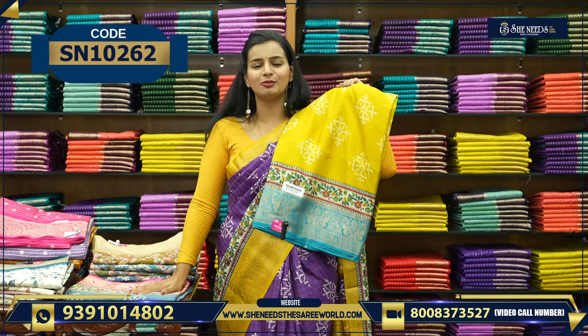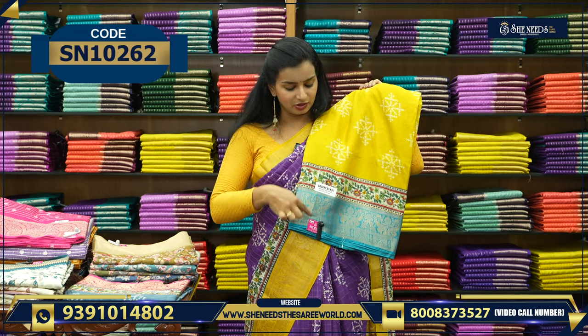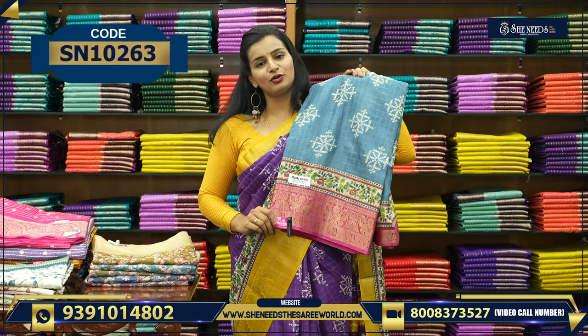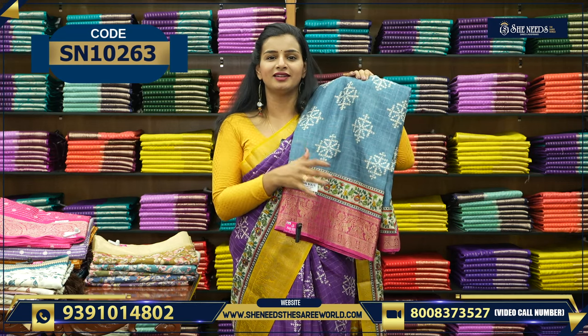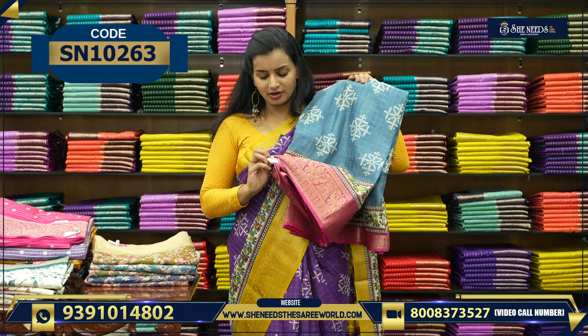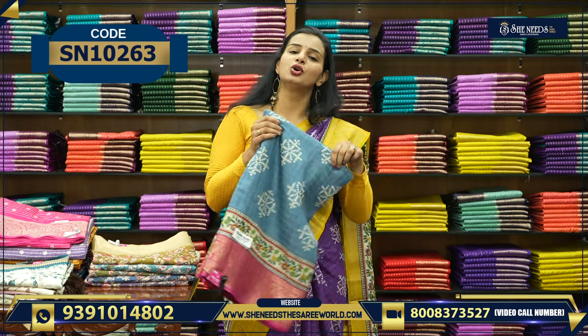I'm going to show you a little bit more. This is yellow color, blue color, brown color, gray and pink. Designer colors — the grays are always beautiful. This is also a lovely color combination.